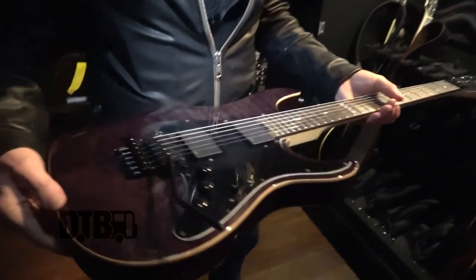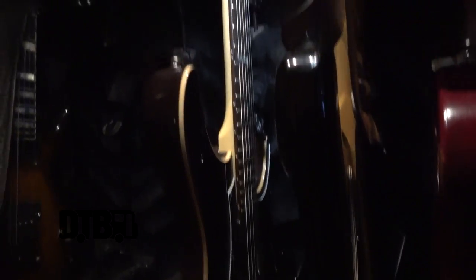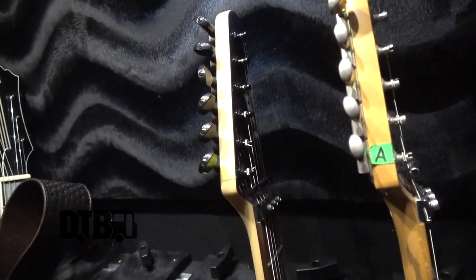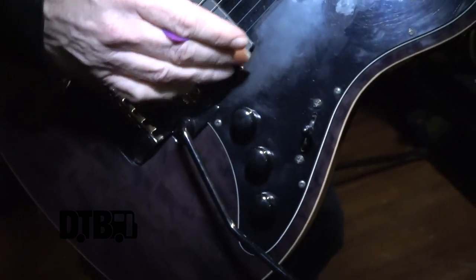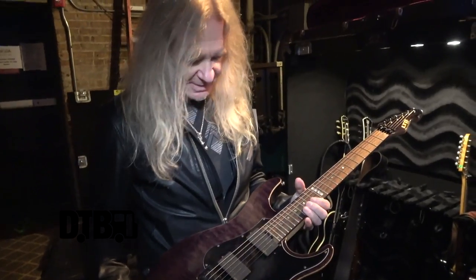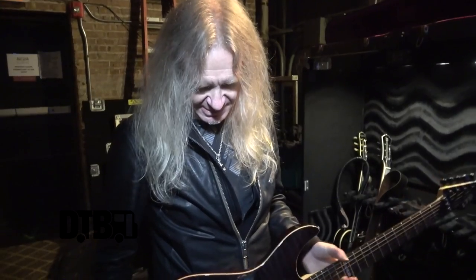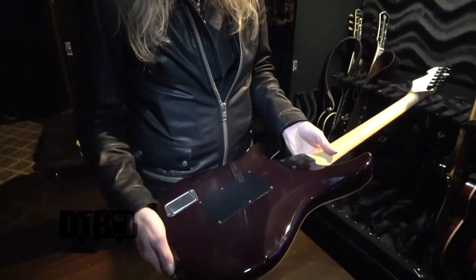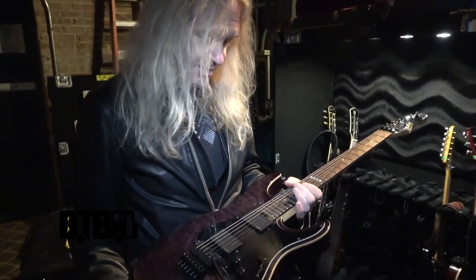This guitar I use quite a bit. It's an ESP LTD Elite. Obviously it's more of a Strat type guitar, but I had it modded so that it's got two humbuckers and just a three-way switch. When it first came, it was a humbucker and two single coils, which I do like, but I always miss the kind of fat sound from the neck pickup. So this is a great guitar, and it's a very comfortable guitar to play. I mix it up a bit, depending on what mood I'm in.